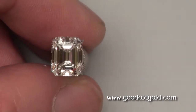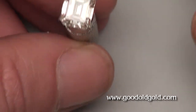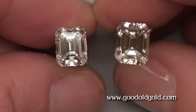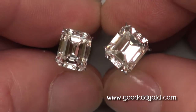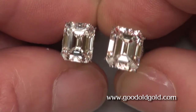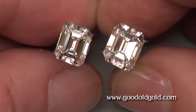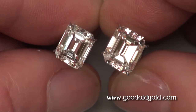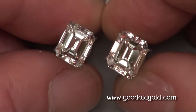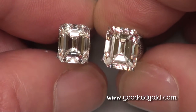Now I'm going to put this next to another square we got in — and this is a honkin' four and a third carat, it's a K/VS. You can see the sizable difference. With the ASET and DiamondView X-rays, we're going to go by the window too. The step patterning in the 3.19, I kind of like a little bit more, but you can't ignore the size difference of this four and a third carat.